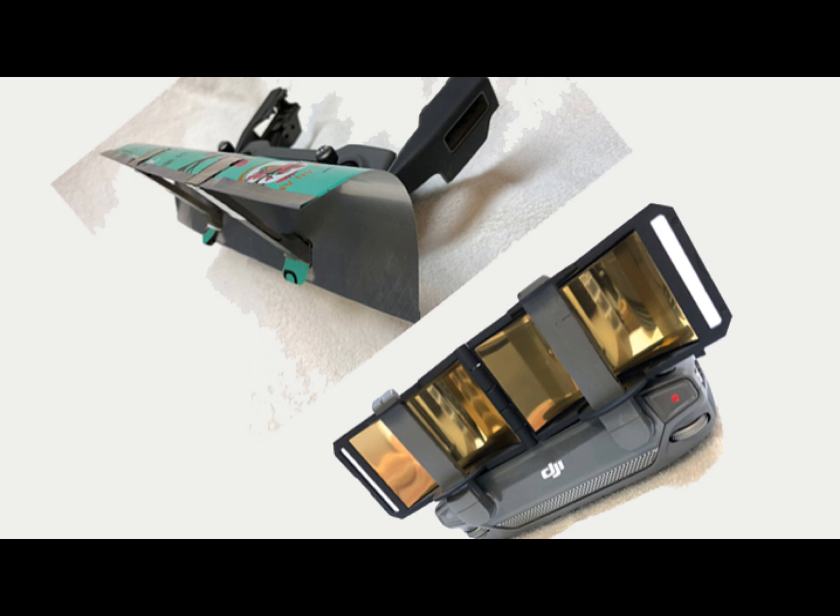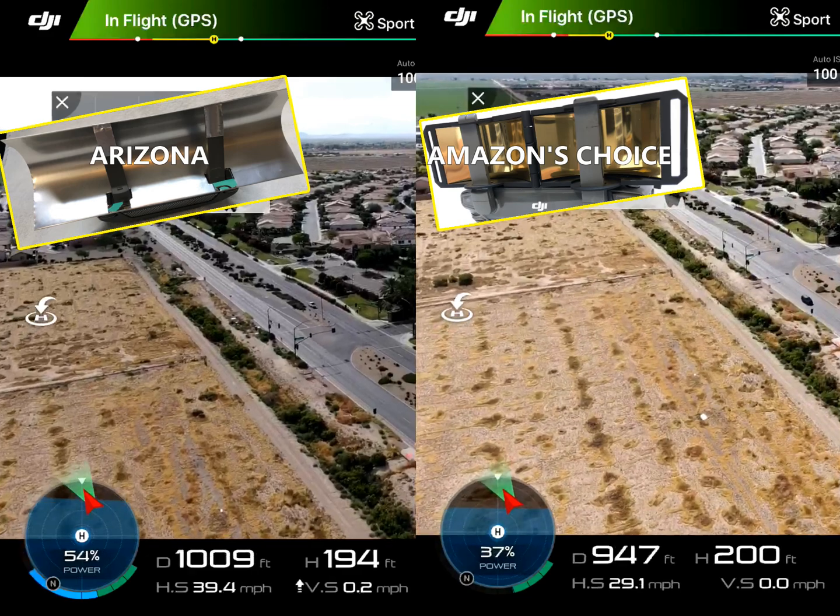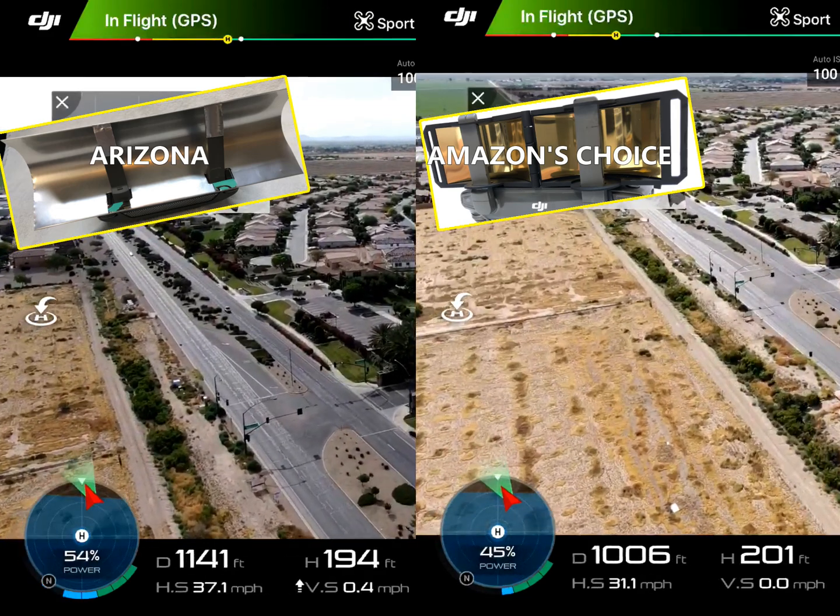Sure enough, it beat out the ten-dollar Amazon's Choice reflector, which I bought just to check out. I also tested long range over sagebrush and both reflectors did well — in fact they went further than the batteries could handle. Then I wanted to try it in a Wi-Fi-infected area to see if I could beat Amazon's Choice with mine, and that's what this video is about.